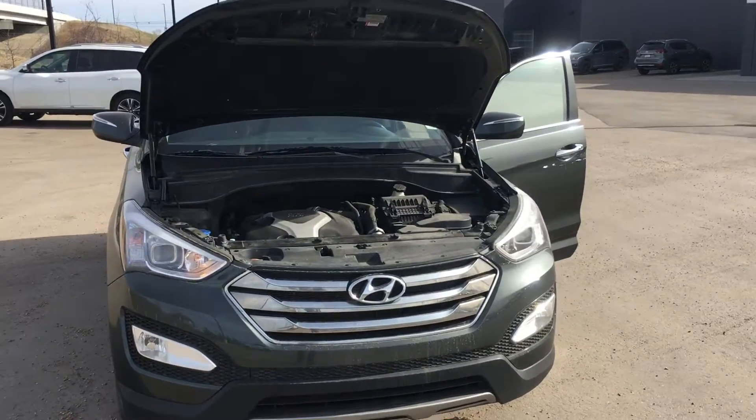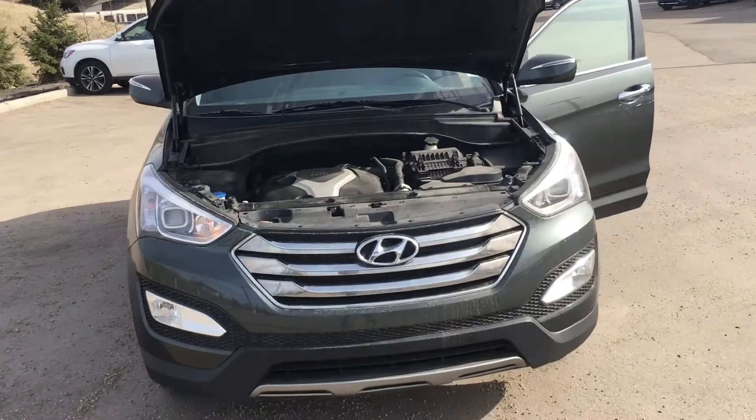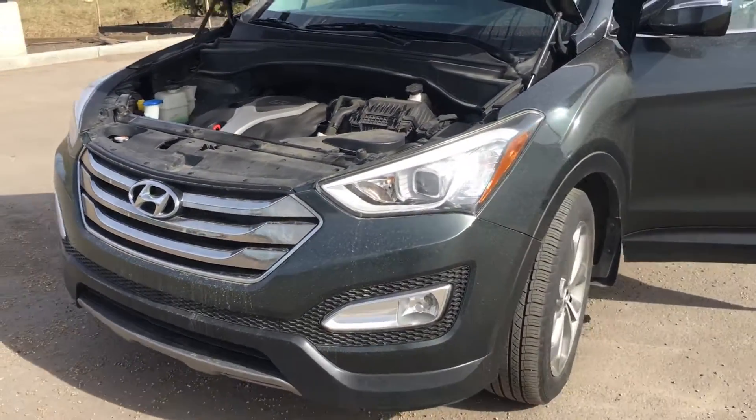Good evening Elliot. Ryan here from LA Nissan. I wanted to send you a quick video on the 2013 Hyundai Santa Fe all-wheel drive 2.0 turbo so you can get a good look at it.